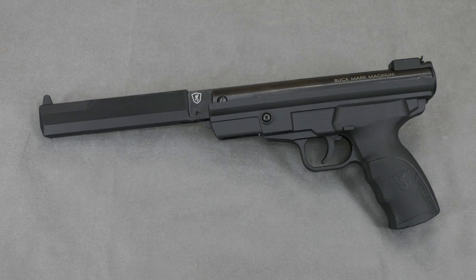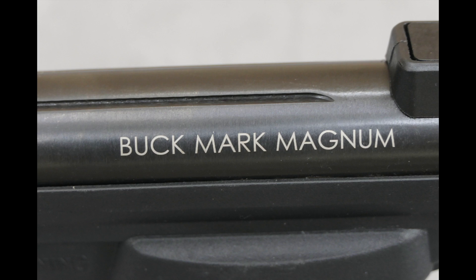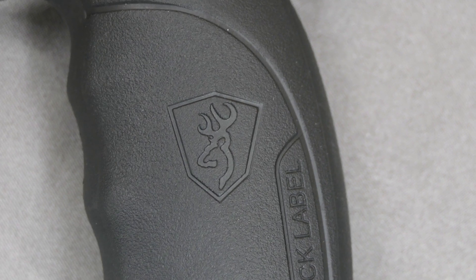Browning Bookmark Magnum — no, it's not a rather large amount of champagne for our literary-obsessed individuals. It is the latest brake-barrel springer pistol bearing the Browning name. Hello and welcome to AAR On Air, and today it's budget springer pistol time with the Browning Bookmark Magnum: a springer that promises build quality, a reasonable power level, and that Browning name, all for a budget price. Let's take a look.